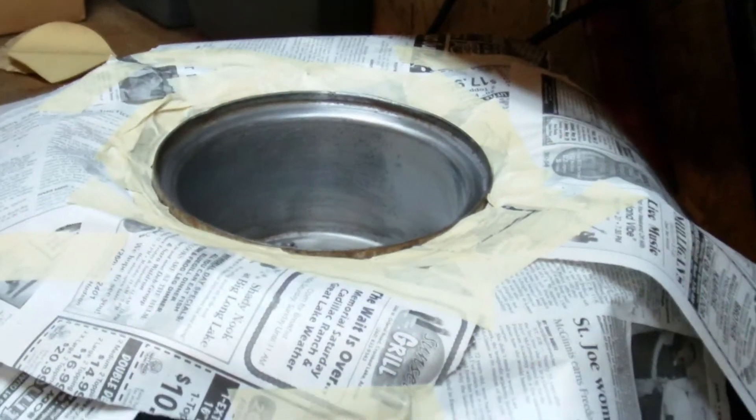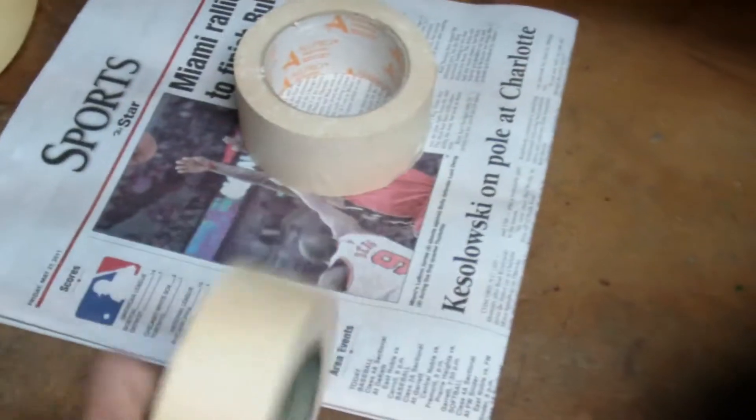Okay, I got done sanding them and now I got them all taped off with newspaper. It's not the best job but it'll work. It's looking pretty good. All I used was just this brand new roll of scotch tape and newspaper.